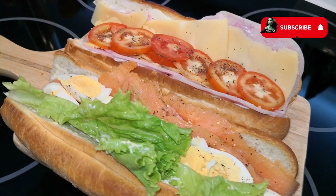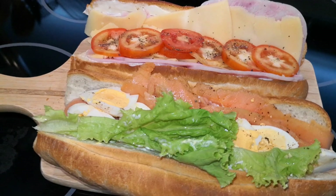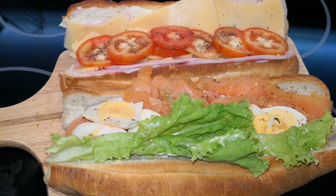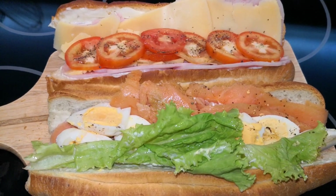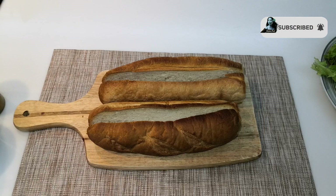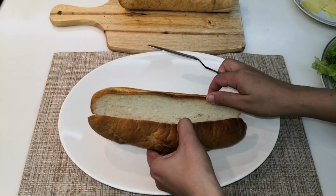Hello everyone, this is Sheila Piet and for today's video I will be showing you how I make these delicious sandwiches. My husband loves sandwiches so much he can actually eat this every day, and in their country they call this which means 'healthy sandwich.' All right, let's begin. I have two French baguettes here.